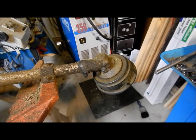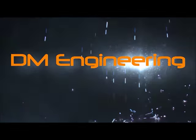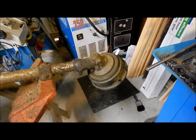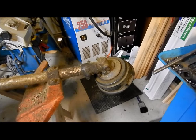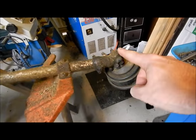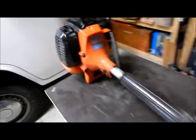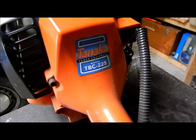Today we're going to look at greasing up our whippersnipper head. The trimmer line's just finished and I thought I haven't greased inside here for a little while. So this is just on a straight shaft whippersnipper — it's a Tanaka.